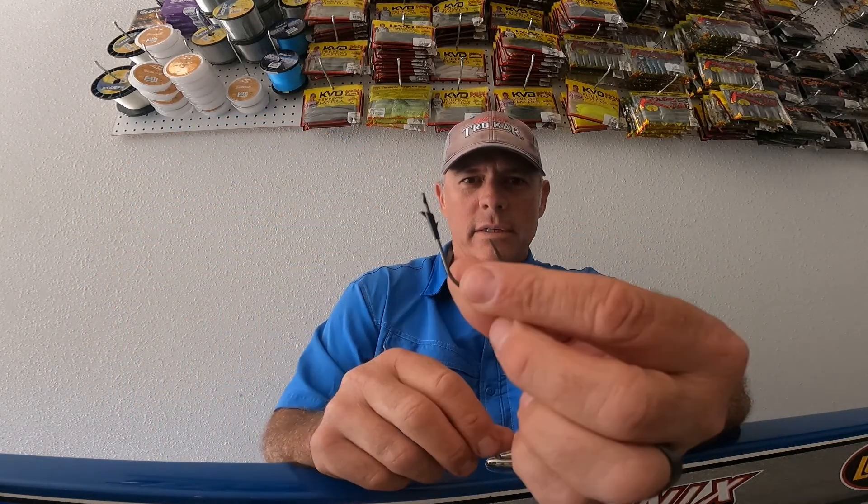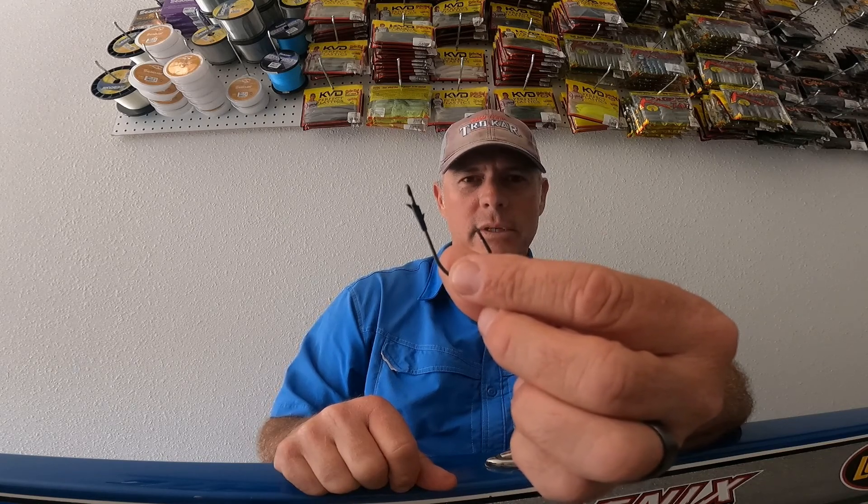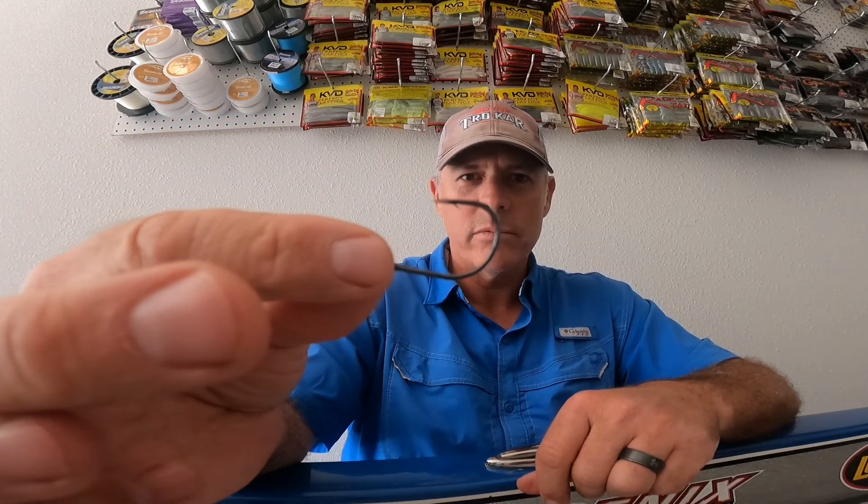It's got a little plastic keeper right up there on the shank of the hook that will actually keep your bait in place so it doesn't slide down when you're casting or dragging it through cover. It's got that super sharp Trokar hook point and it's a heavy-duty, heavy wire hook.